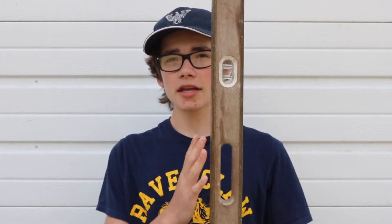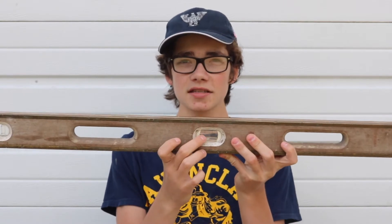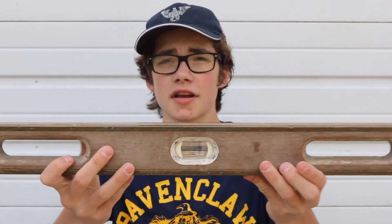We also have a level. You might have already heard about all these tools — I just grabbed some random things. But a level is used to make sure that whatever you are putting in or installing is level, meaning that it is straight up and down or straight side to side. How it works is in these little glass areas, there are glass tubes filled with water, and in the water there's an air bubble.